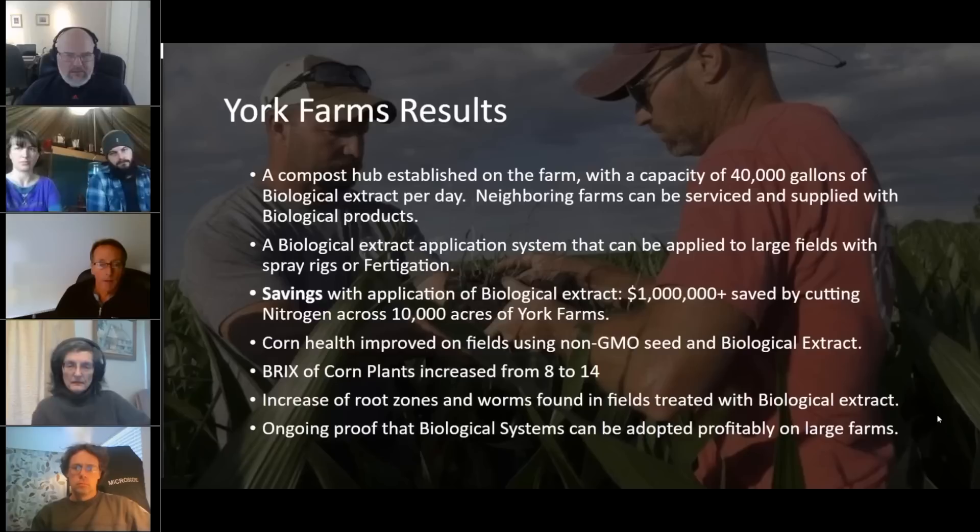Because they are becoming so successful with the regenerative and biological process, they are now becoming a hub for a lot of their neighbors who are also becoming regenerative. All their neighbors are scratching their heads going, what is it you guys are doing? Everyone kind of looks at these guys thinking they're doing some crazy stuff and wasting their time and money, but they're actually saving a lot of money, growing higher yields than their neighbors, and saving thousands if not millions of dollars. Collectively, this whole group is 150,000 acres total — the savings are enormous.